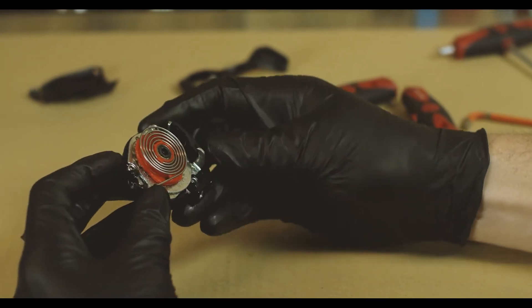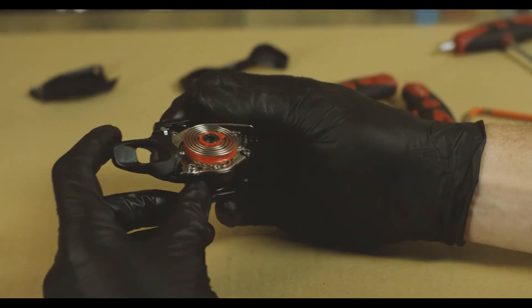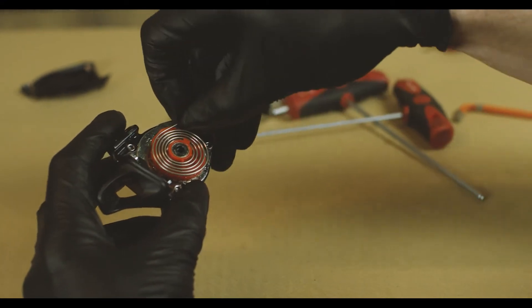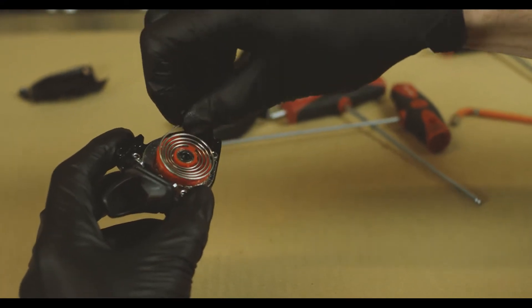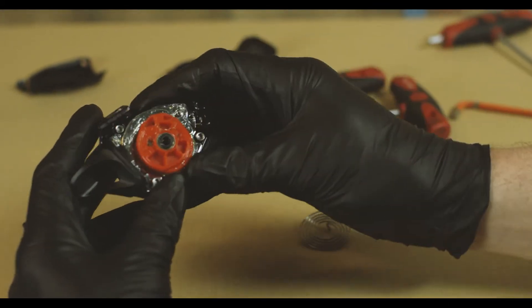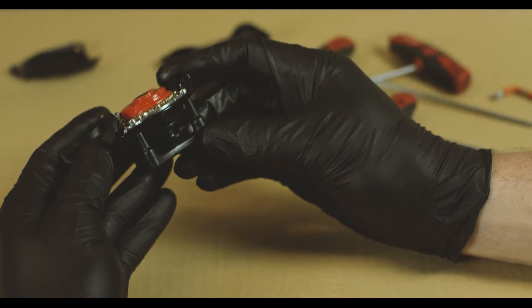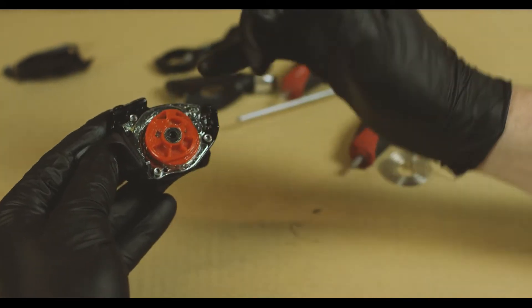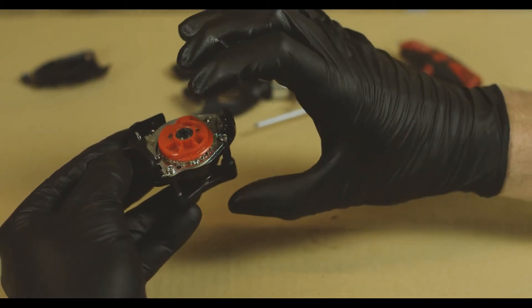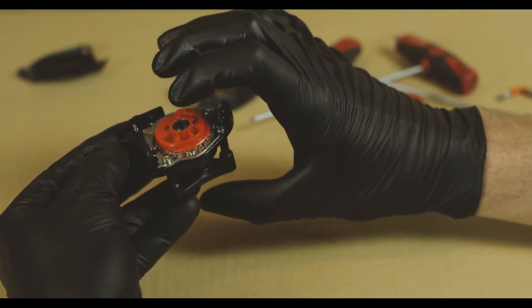Now we have the claw successfully installed and we can remove the spring to expose the spool. Now we're going to unscrew the pivot bolt, which takes the four millimeter Allen. This is what keeps the ratchet and spool and the rest of the shifter body together.